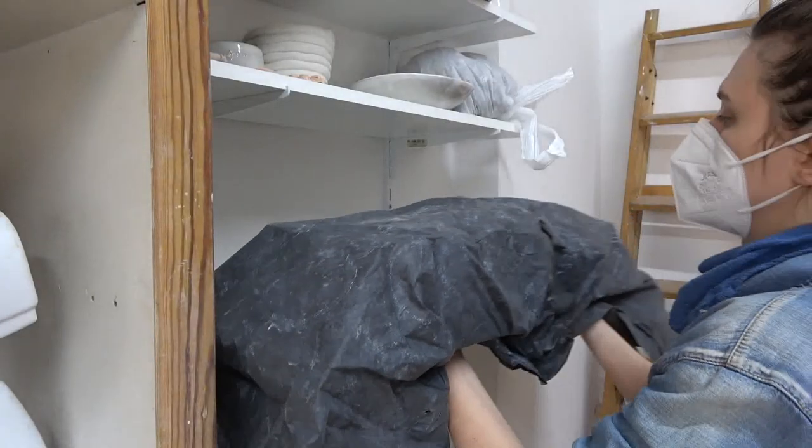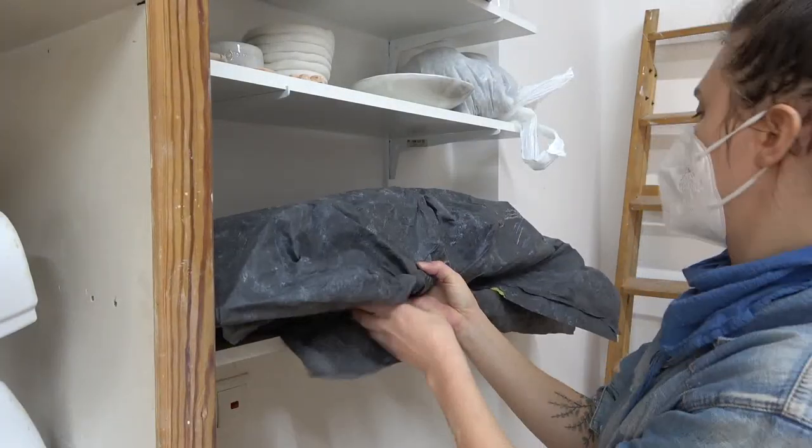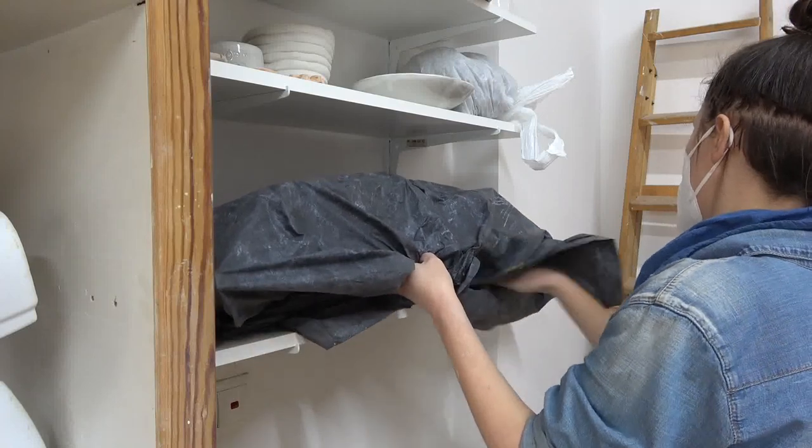So why would you want to slow down your drying? Generally people do this because there is going to be some time between making sessions — they need to stop the drying otherwise it will get too dry by the time they get back to it. Like if you only visit your studio once per week, you can wrap your piece in plastic and it will still be workable by the next week. Another reason is if you have a tricky pot that needs to settle into its moisture level — I'm going to talk about those tricky pots later in the video.